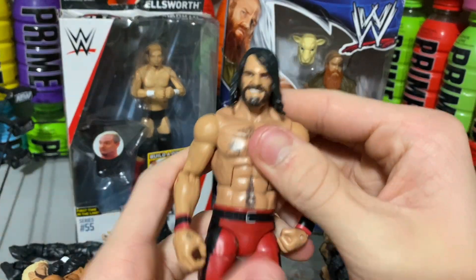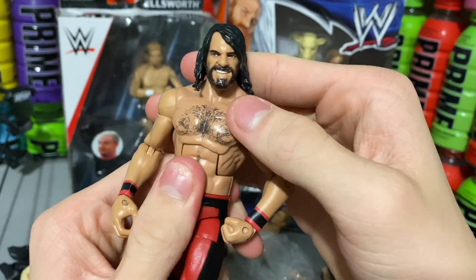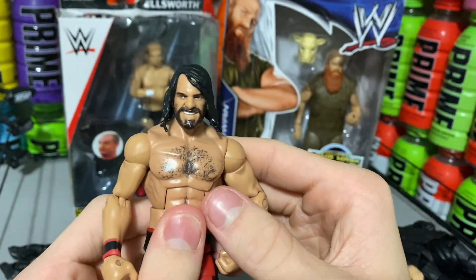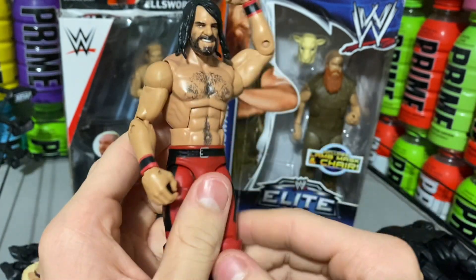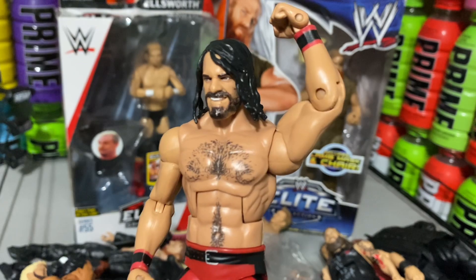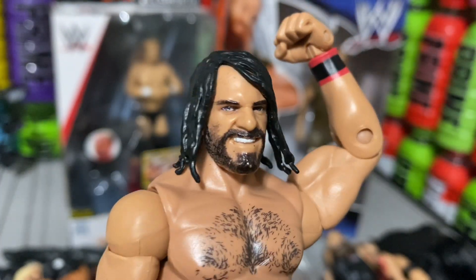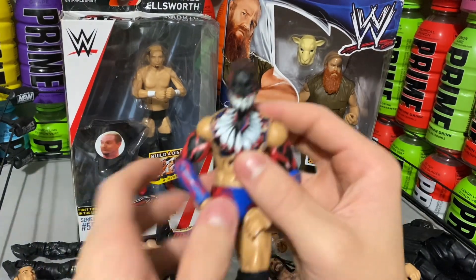Here we have Seth Rollins Elite. This Elite is actually really nice. I'll be using this one instead of the pink one with the question marks — the SummerSlam Elite — that I have currently. It looks way better. It's an amazing figure. It does have some scratches on the face, but the head scan is better in my opinion.